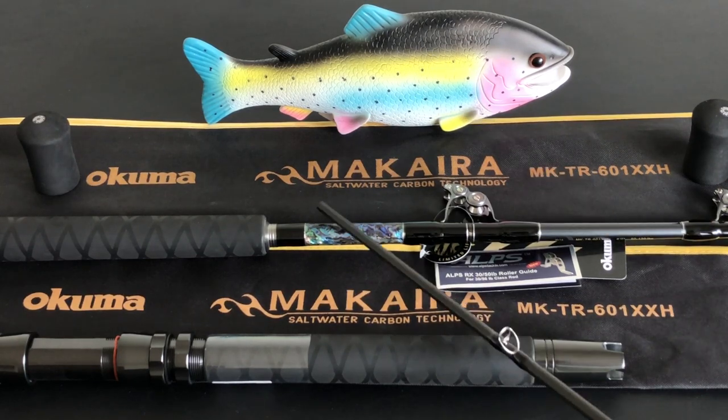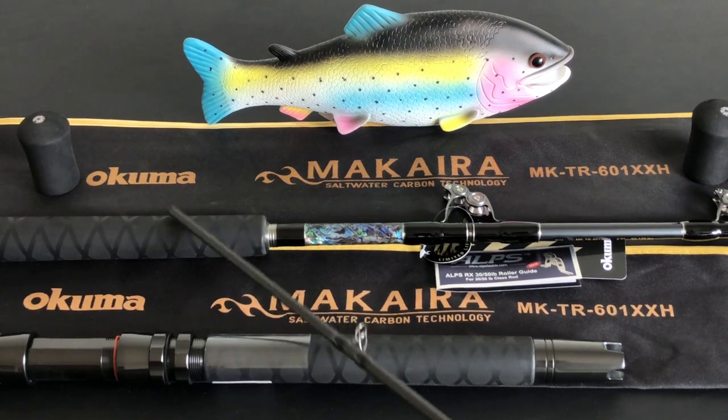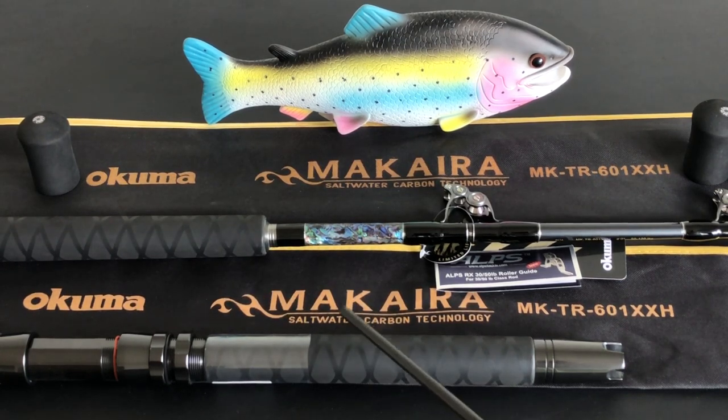Being a seashell collector, I really like the look of the abalone inlays above the foregrip — it's kind of classy. The rear grip also features the same X-Floc material on it. These Makara rods are backed by a limited lifetime warranty.